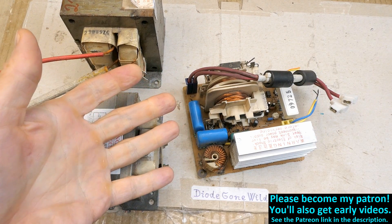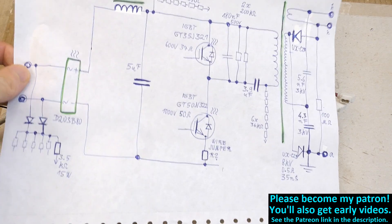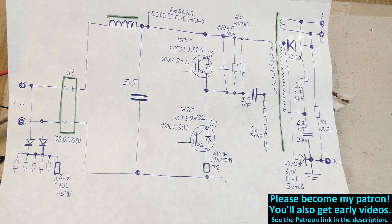That's about all I can tell about this module. If you like my videos, please consider supporting this channel on Patreon, using the Thanks button, and subscribing. Big thanks to all of you who already support me — you keep this channel running.